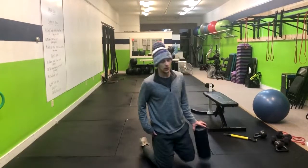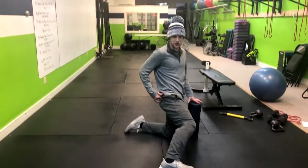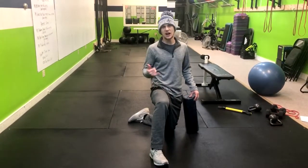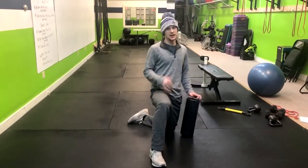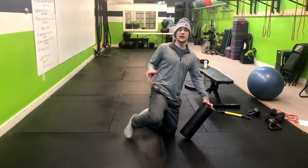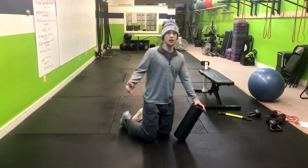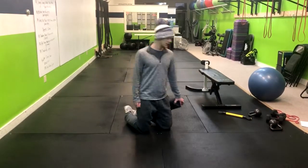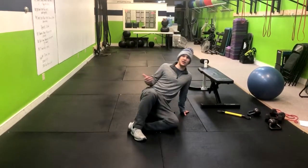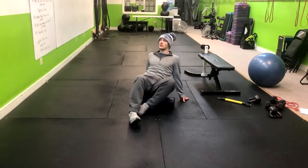Now we're going to go over foam rolling the piriformis. The piriformis is a muscle that bridges here in your hip, and this is often the muscle that gets really tight and can cause sharp shooting pain through your sciatic nerve. So it's very helpful to keep this loosened, because most of us have a tight piriformis and we've all been there with that shooting pain.